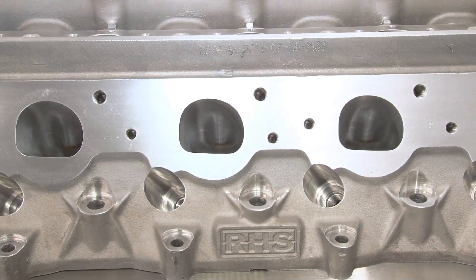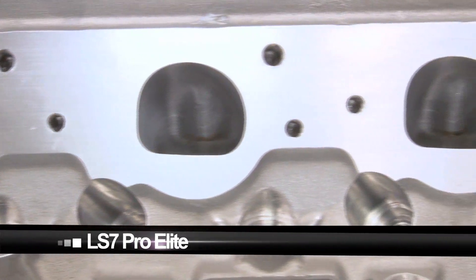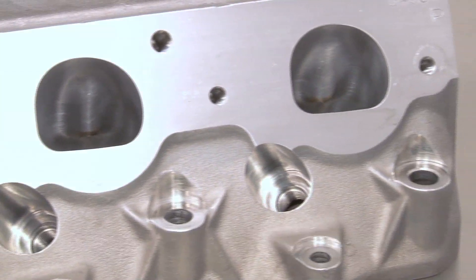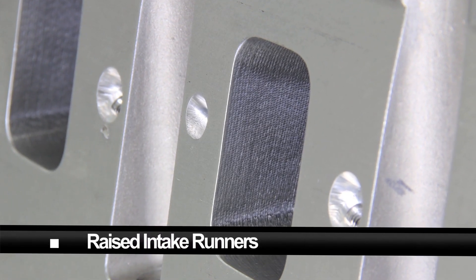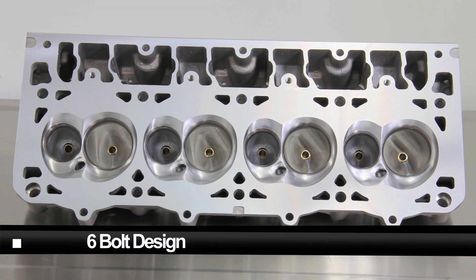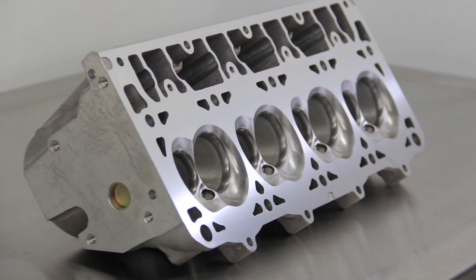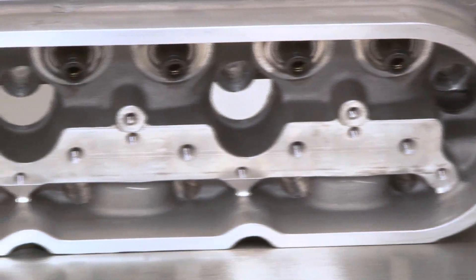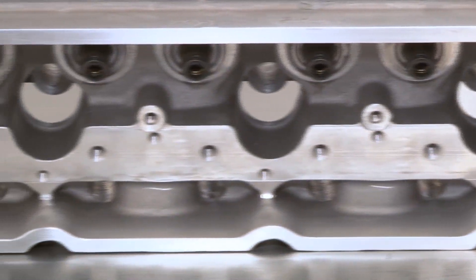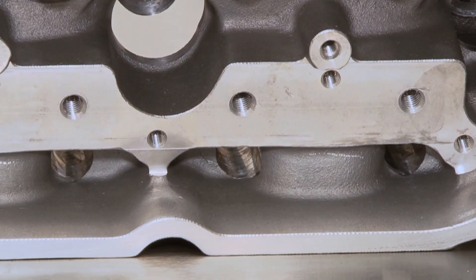But what about the heads? RHS has a new head on the market — the LS7 Pro Elite — which is a huge offering in the LSX market. Featuring raised intake runners specifically designed to accommodate production and aftermarket LS7 intake manifolds, a six-bolt design, and available CNC porting, the LS7 Pro Elites will be at home on 1500-plus horsepower race motors and 650-horsepower street motors. Other features include reinforced solid rocker rails for increased valve train stability, which also provides increased clearance for aftermarket rocker setups.